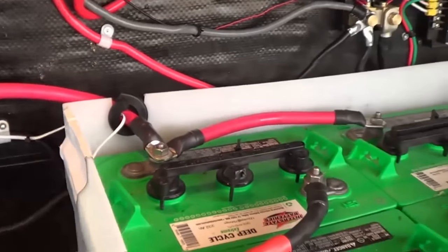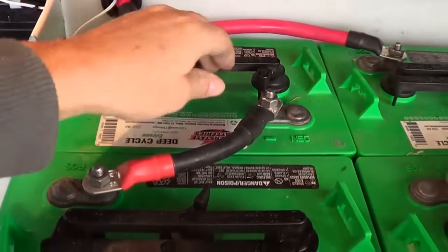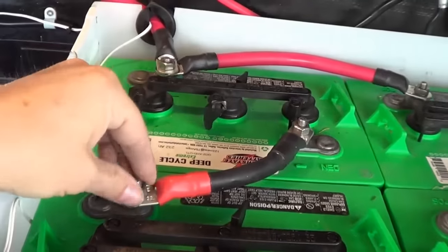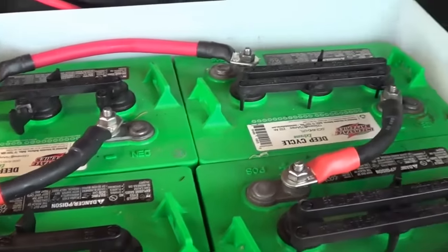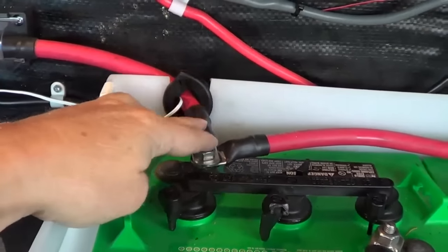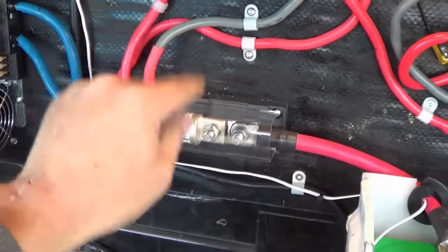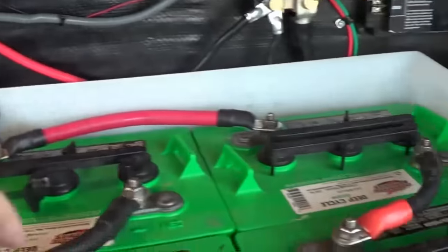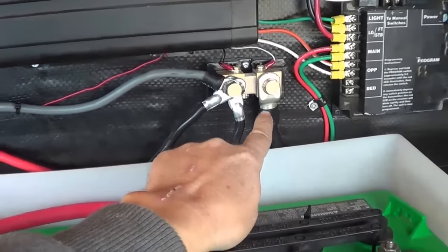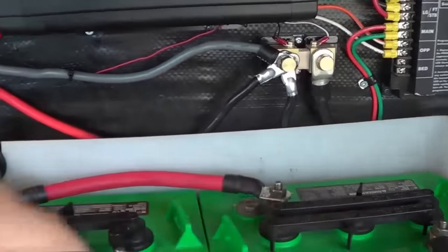I'll also show you the new battery bank wiring that Eddie did for me. He's a master at putting these together — builds them himself from wire, puts on the connectors, and heat shrink tubing. It looks great. The positive side goes right to that fuse and all the different loads come off it. On the other side I have a negative wire going to my shunt, and I just picked up a bus bar to clean that up soon.